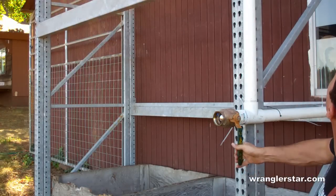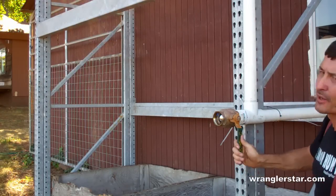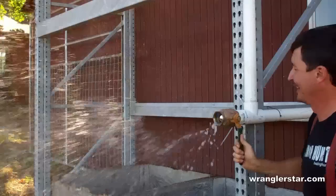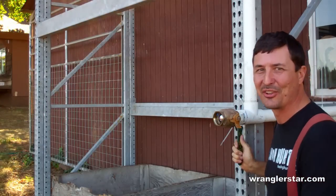Water hammer! I think I could stand here and do this all day. I love it.